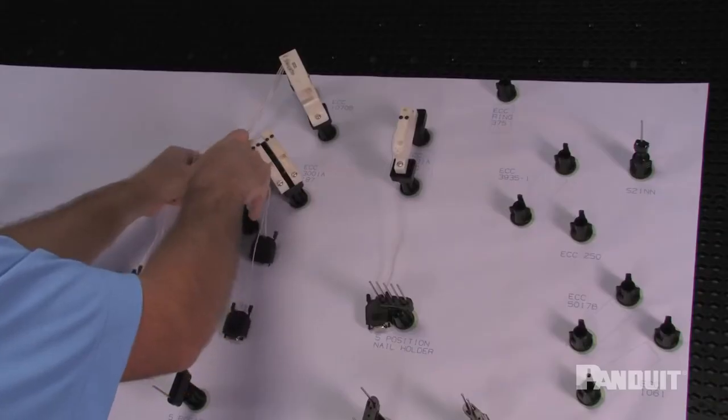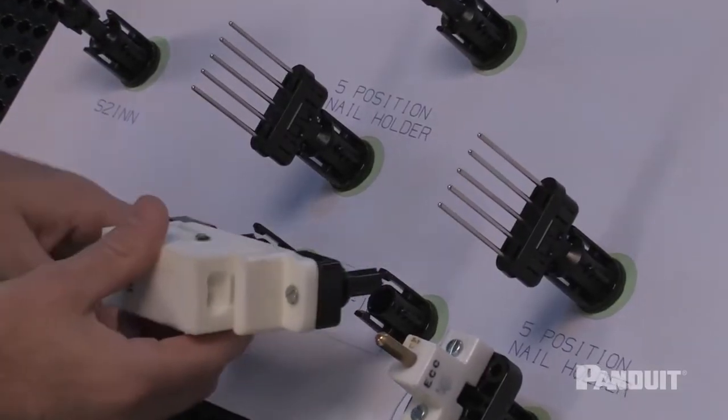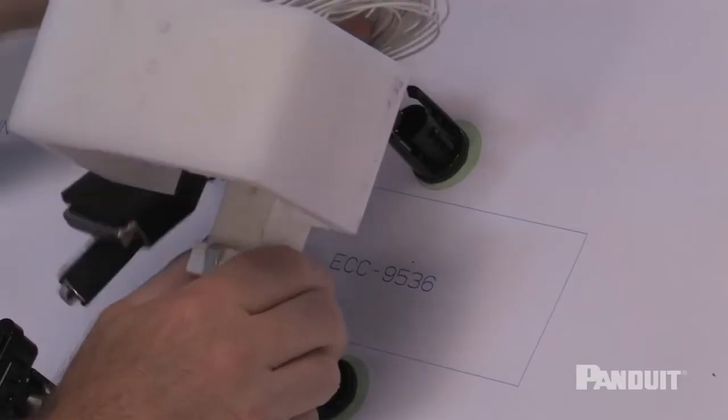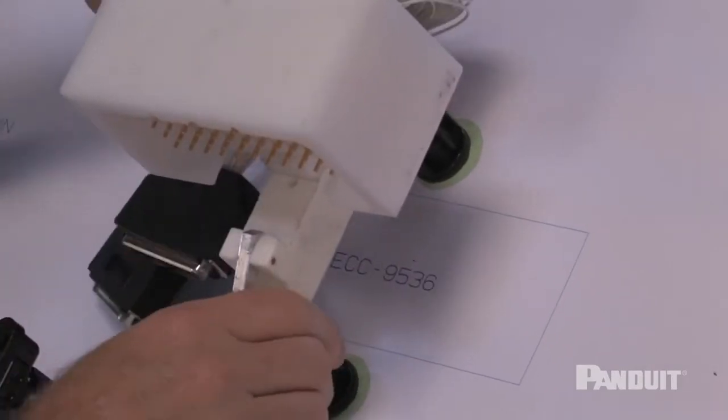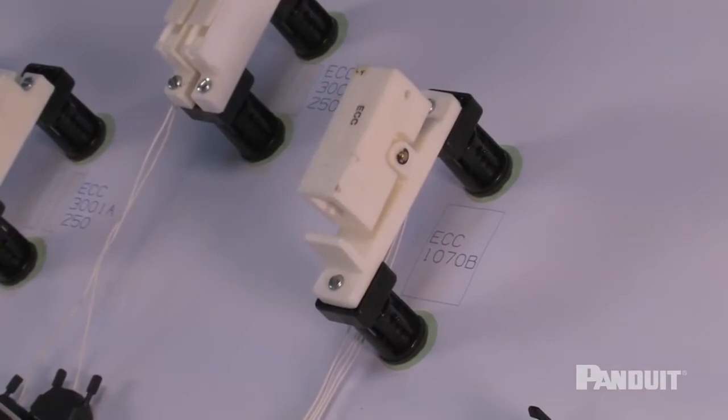With Quick Build, you can reduce your cost by reusing traditional harness board accessories and expensive test fixtures on more than one harness board, compared to the traditional assembly method of using them on a designated plywood board with each harness configuration.